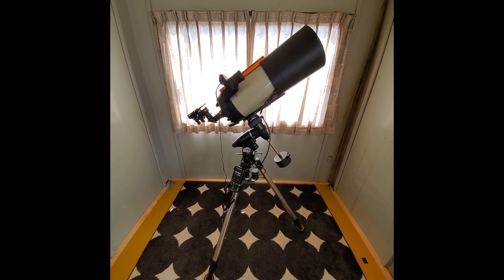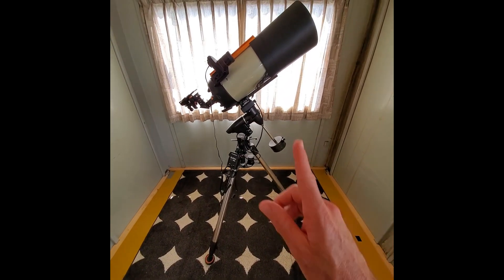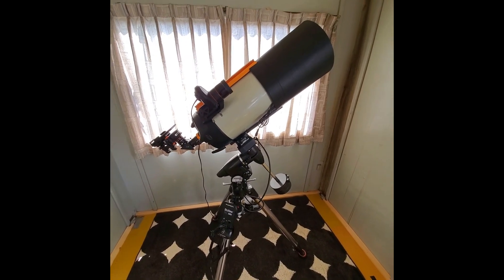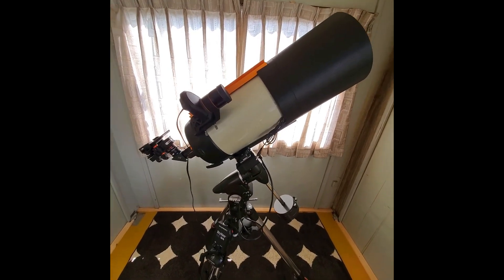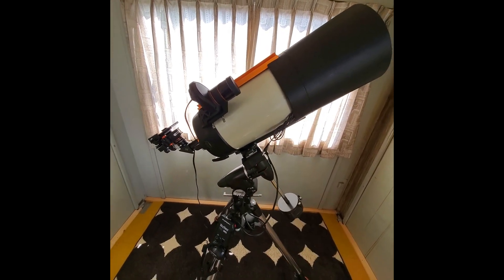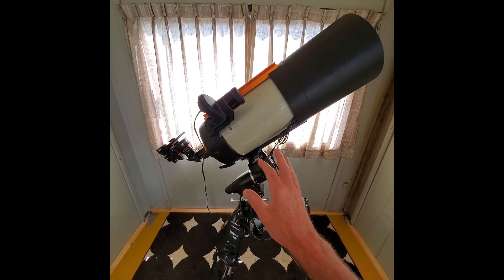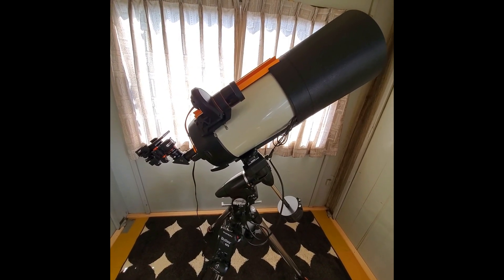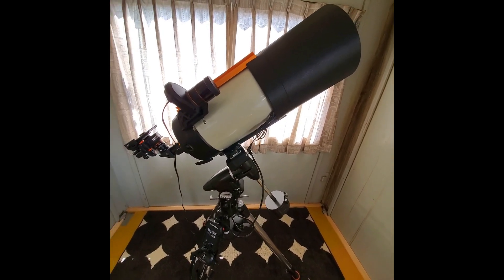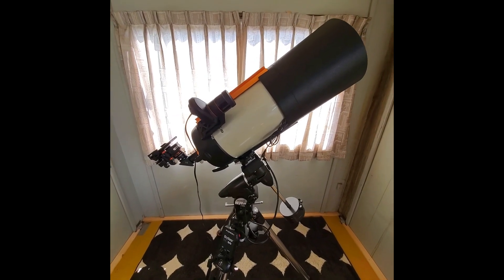Let's get started. What you're seeing in front of me is my complete astro rig, everything from top to bottom. Starting at the top, you're probably noticing this big beautiful SCT — this is the Celestron EdgeHD 8. I got this recently used and it's been the best addition to my astrophotography rig. It's made for astrophotography, but visual viewing is great too, with sharp stars all the way from center out to the edge. All my recent images are with this OTA and I can't recommend it enough.